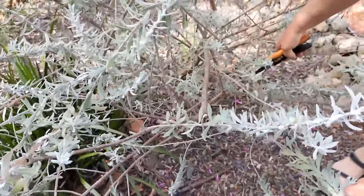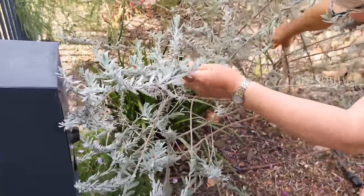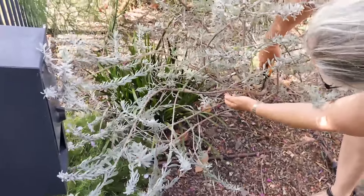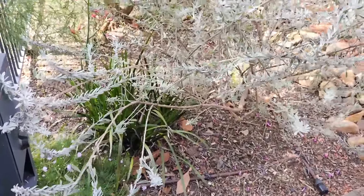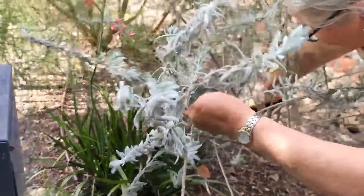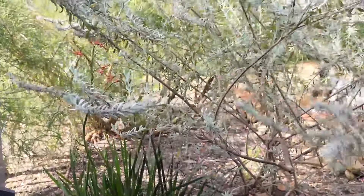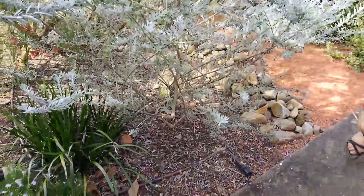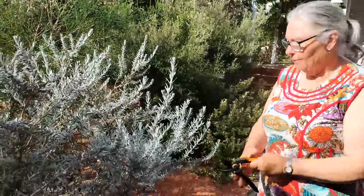I'll do that with all of these — cut it back to a main stem — then these ones in front of the letterbox, cut it right back. We've opened up this side and got it away from encroaching on the letterbox. You don't have to do that unless you need to open up a walkway, so you're best off not doing that.